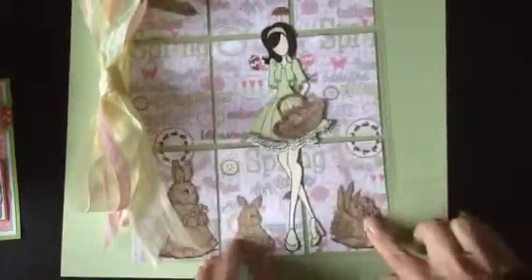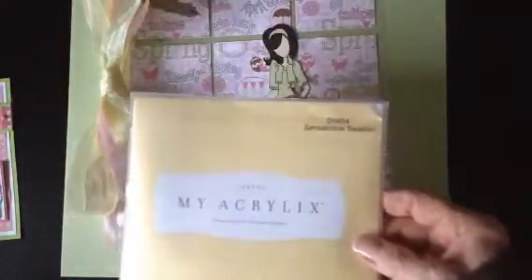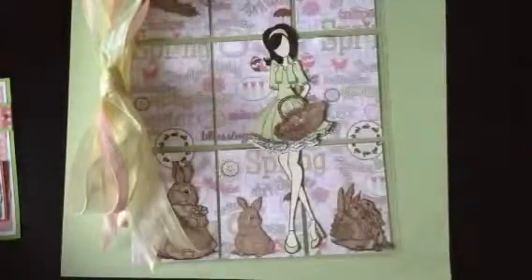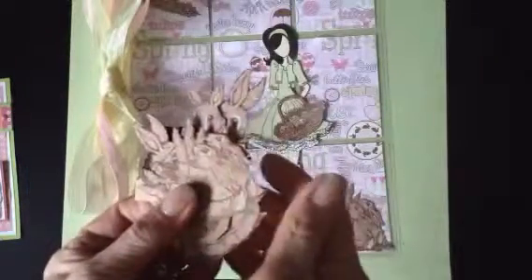I punched out or stamped out — these are from Close to My Heart and they are the Spring Collection, Sensational Season. This was from a few years ago, probably five years ago or so. You can see that it's well loved. I stamped them out on this brown cardstock, which is probably Close to My Heart as well — it's really nice cardstock. And then I just colored in some of the areas with white.